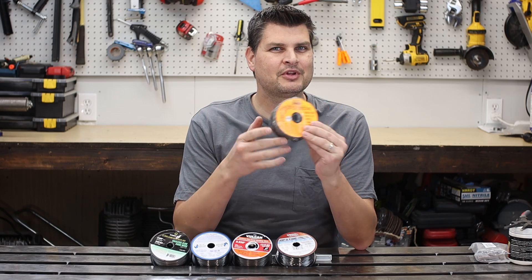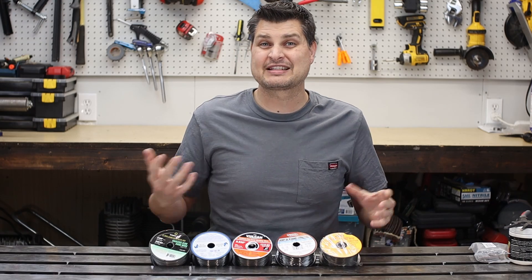I also threw in some old Chicago Electric. They don't make it anymore, simply because I've always wondered if welding wire has a shelf life and if it still welds good.